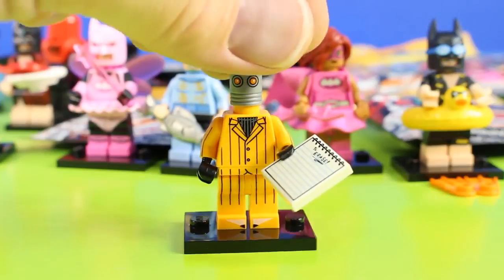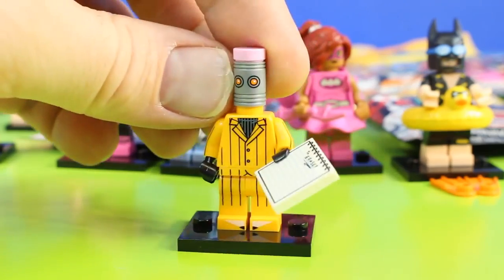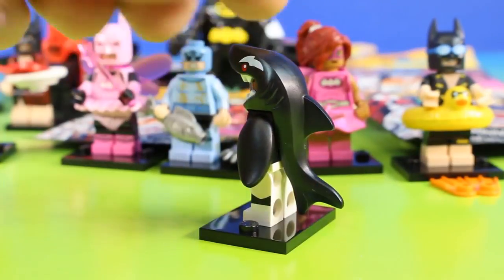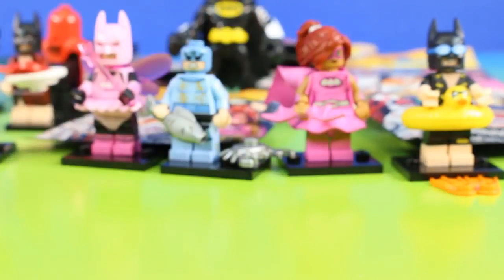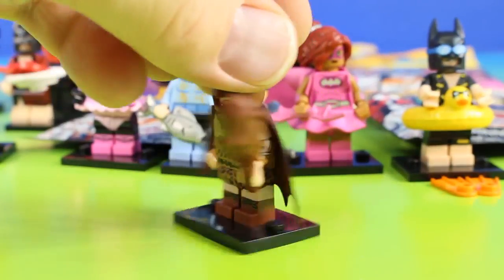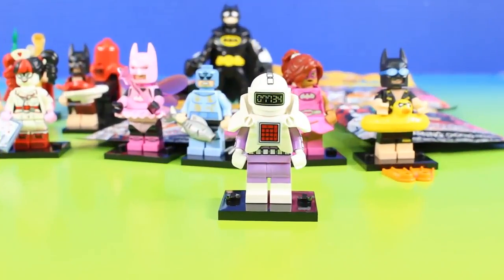This figure is a racer — simple, but a really cool figure. Looks kind of like a pencil, doesn't he? This is Orca. It's Cave Batman. It's Calculator.